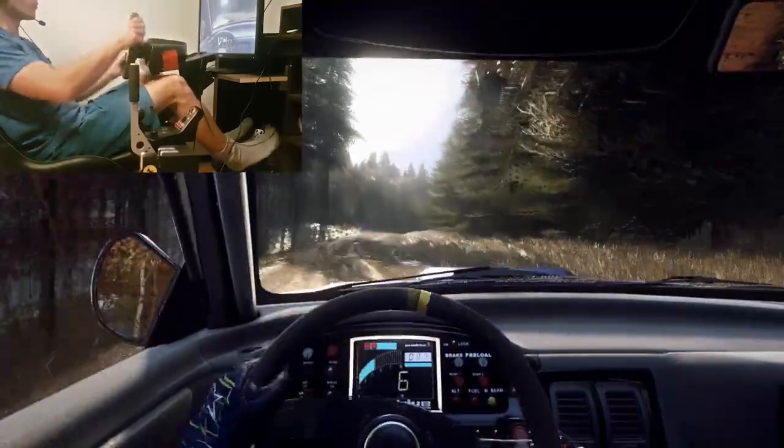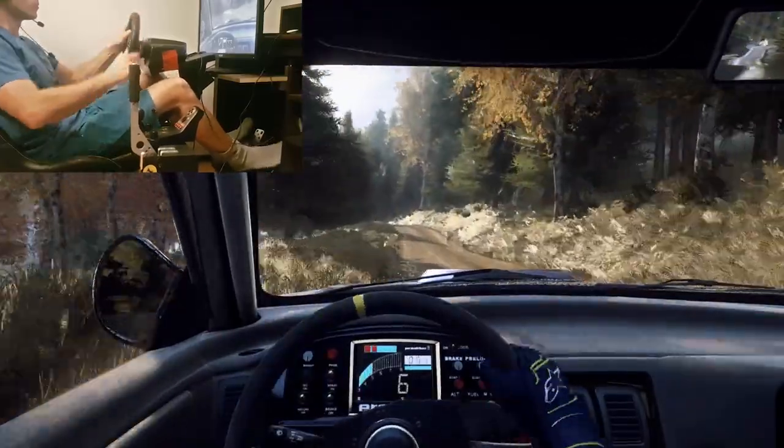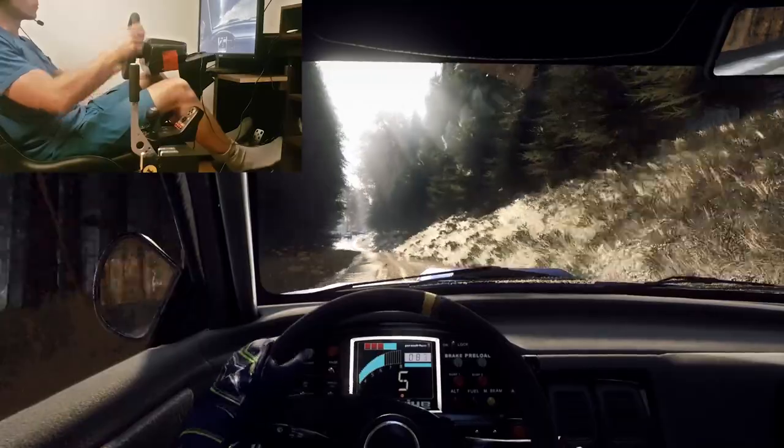Flat right into 5 left over a crest, opens and tightens. 3 left long over a crest, and flat right over a bump and dip. Caution, 70, return 3 left tightens, don't cut.